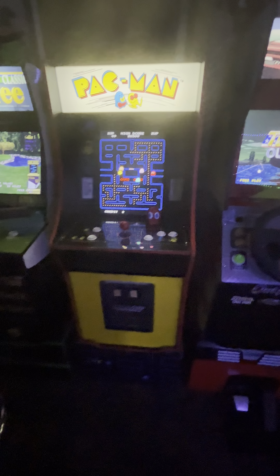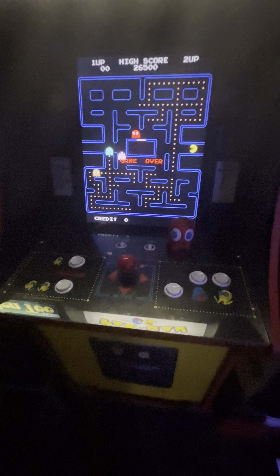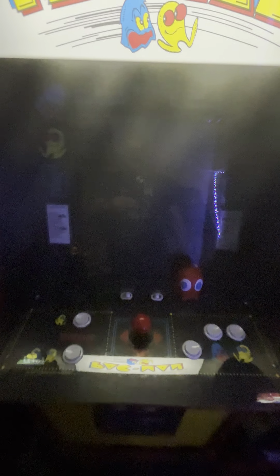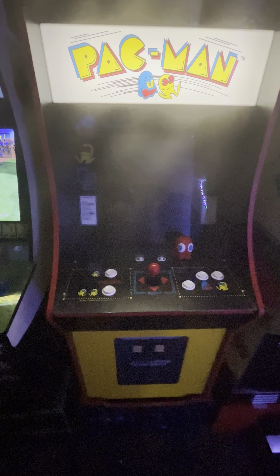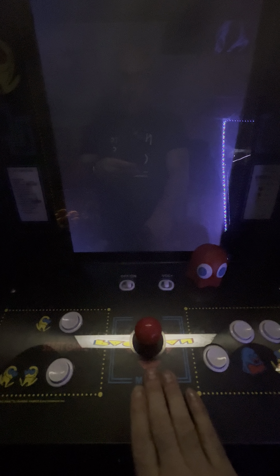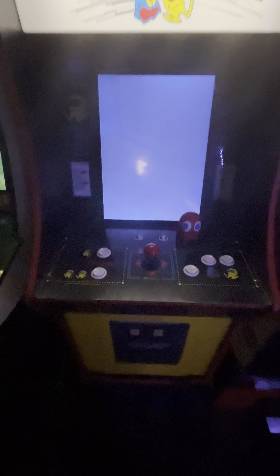When I have friends over to play in my arcade, they tend to migrate to this box first because it's something they played as a kid. I'm going to shut it off and turn it back on. Pac-Man was something we all grew up on and people are really comfortable playing it — it's pretty simple to play.